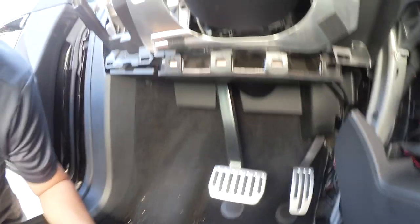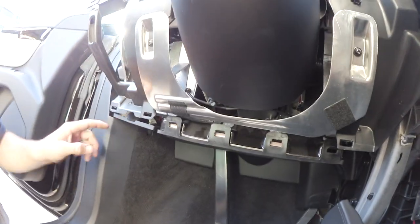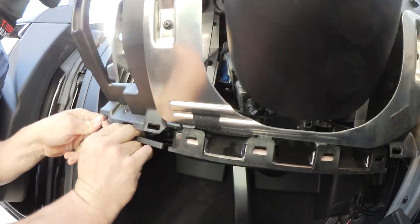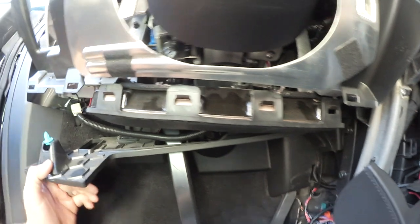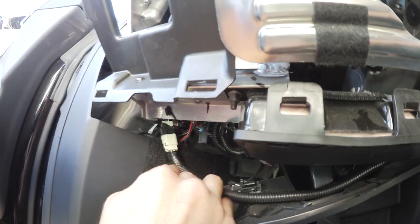Everything is already tucked under. You cannot see it. There was a connection here through — that was the controller cable. That is the cable we put in a plastic conduit. There it is — that connector is where we had to connect it to.